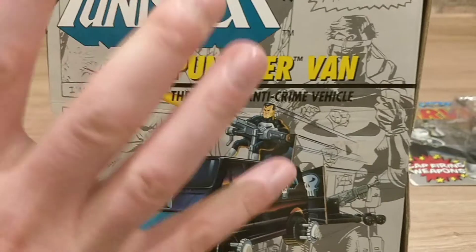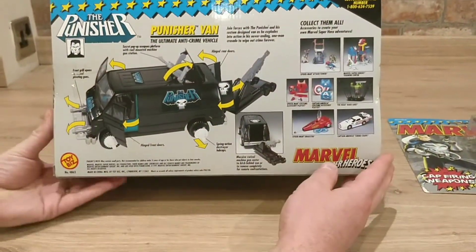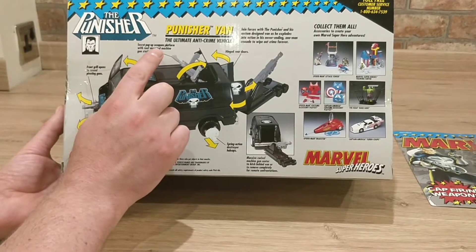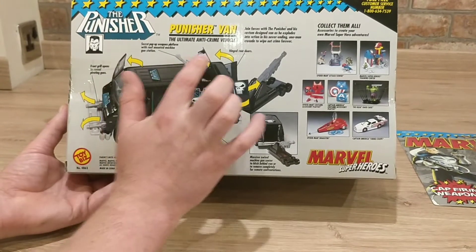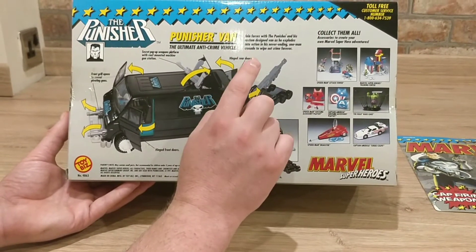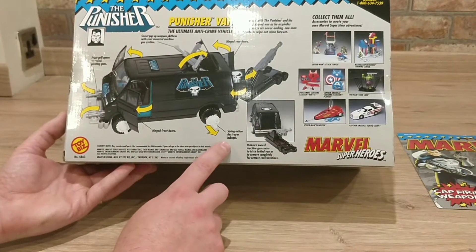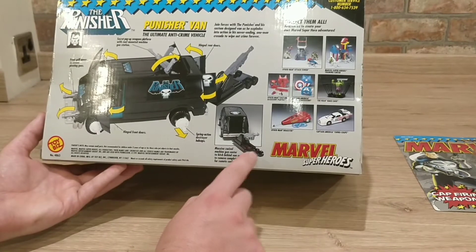On the back of the box we can see all the different features this van has — because this van is a death machine. There are guns on the front, guns on the top, guns in the back, and those awesome hubcaps with the Punisher skull logo. It says: 'Join forces with the Punisher and his custom-designed van as he explodes into action in his never-ending one-man crusade to wipe out crime forever.' I do have the Captain America Turbo Coupe if you guys want to see more classic Toybiz videos.